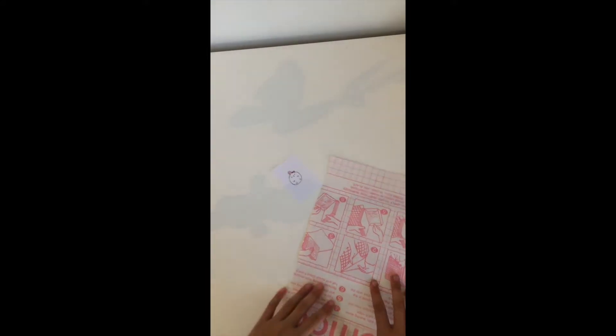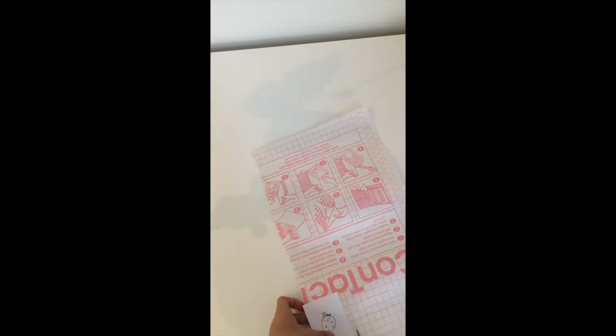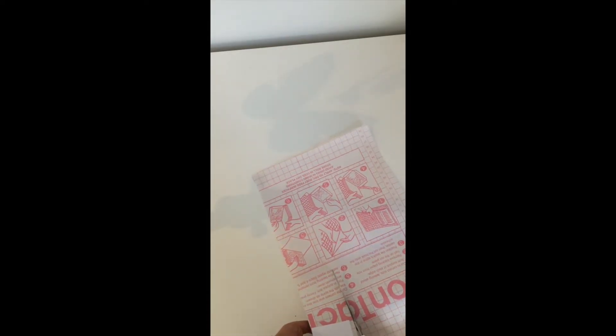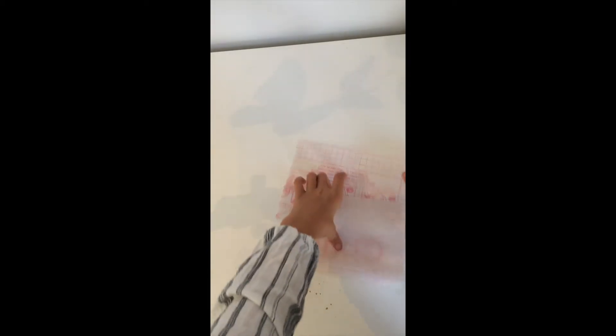Next, you're going to cover it with your clear packaging tape or Duraseal. I'm going to use Duraseal. So all I'm going to do is line this up, make sure it's the right size, and then cut along here until it's about double the size of the actual picture. So I'm just going to pop this away.